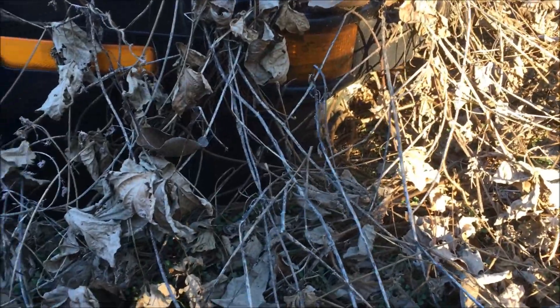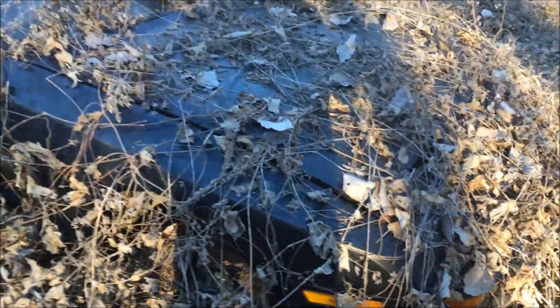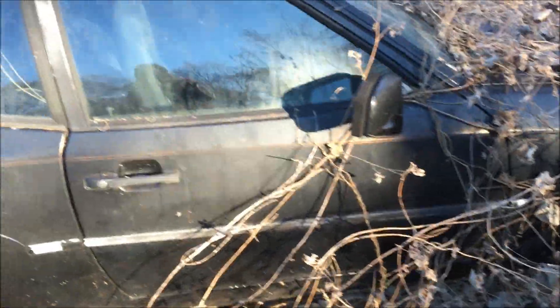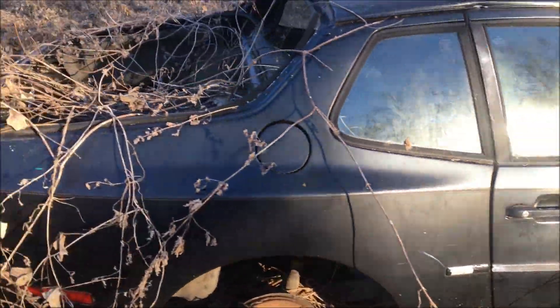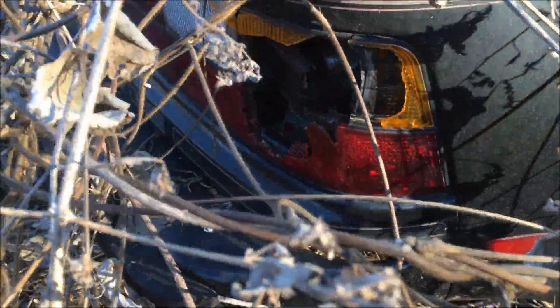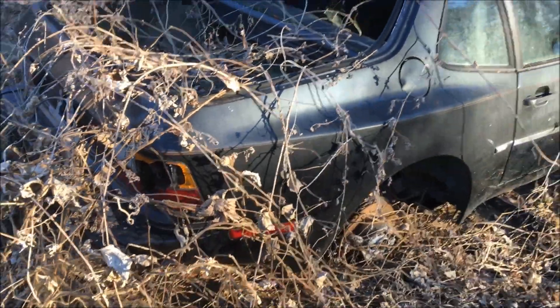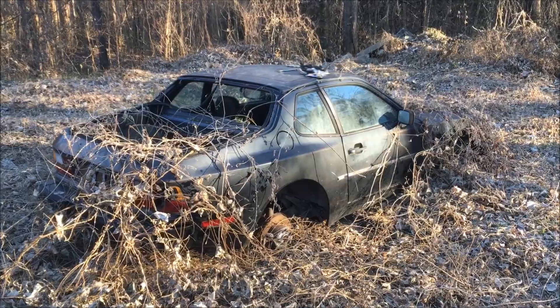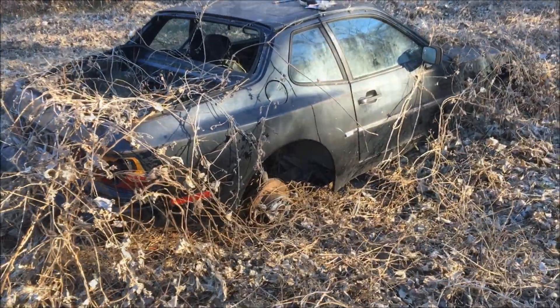Front bumper — it's in pretty good shape. Always need fenders and hoods. The front bumper just up here looks pretty good. Wow, pretty solid body. Pretty interesting car.